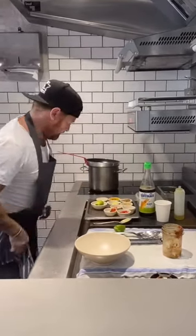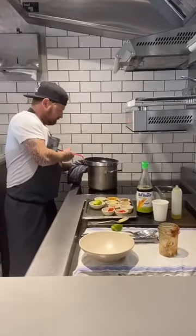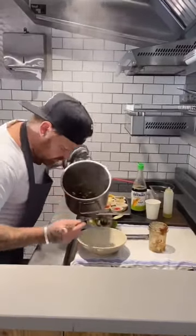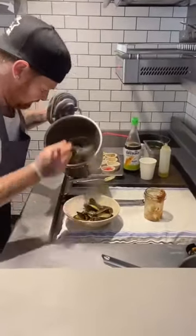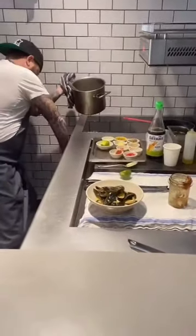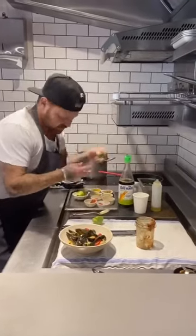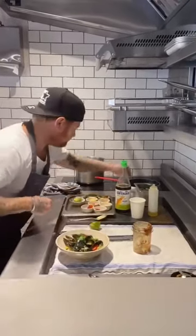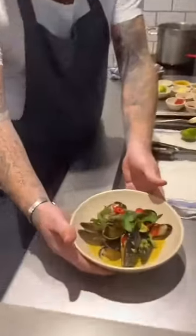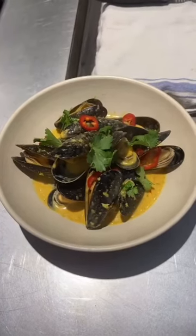Literally about a minute away on that one. That's it — off the heat. Turn it into the bowl. We're going to garnish with some fresh chili and a little bit of picked coriander on there. There you go — nice, simple Thai mussels. Enjoy guys, and please donate to the link below. Thank you.